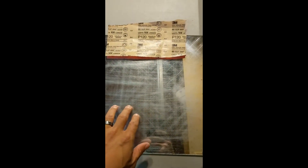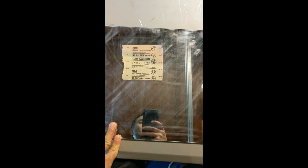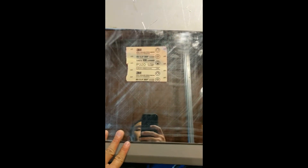This one, as you can see, has much more pronounced scuff marks. I'll put some Windex on it and clean it up. This one the marks are not as pronounced because it's such a fine sandpaper. So I'm going to print some stuff on it and see how the adhesion goes.